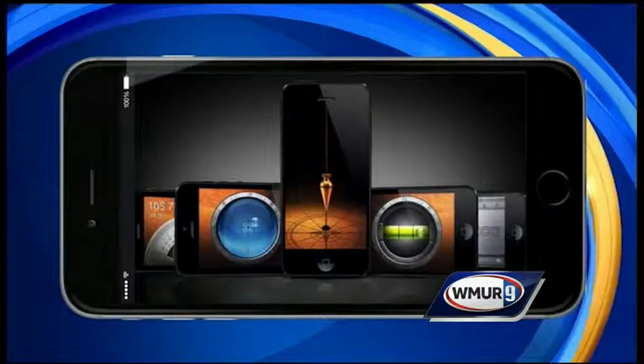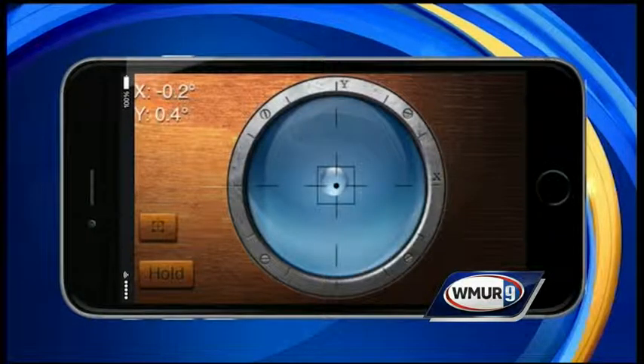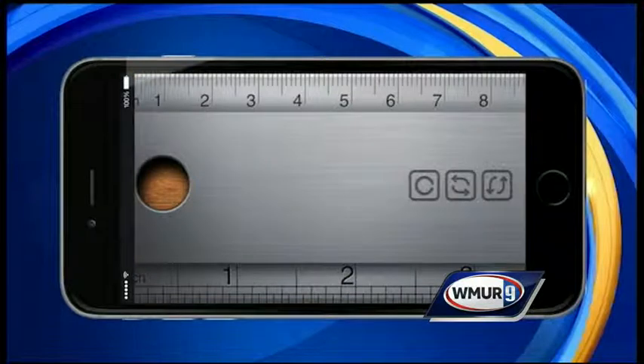The iHandy Carpenter has five tools, including three types of levels, a protractor, and a ruler. All you have to do is calibrate your iPhone or iPad. The levels will ensure your lines, walls, and surfaces are straight, while the protractor helps you measure exact angles. And the ruler is available in inches and centimeters.